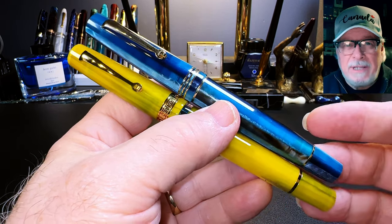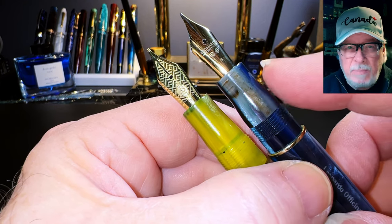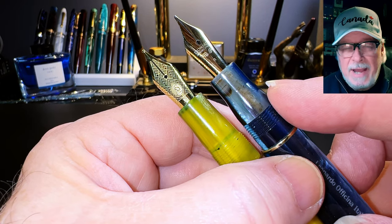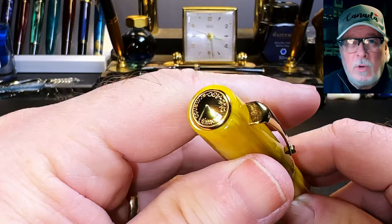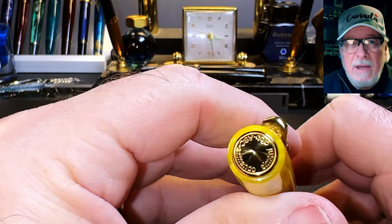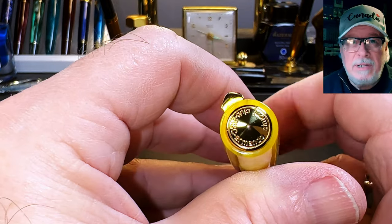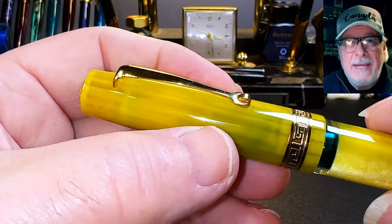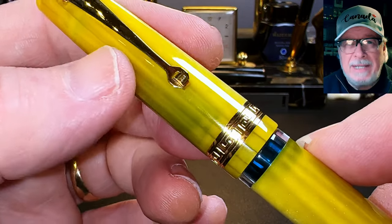The ASC Studio is actually the very thing I've been asking Leonardo to do with the Momento Zero: make it into a piston filler. The Studio even has a section that's very similar — not as pronounced, mind you — but very similar to the milk-bottle shape section that I love so much on the Momento Zero. From the top, we see the gold metal ASC medallion, which has a conic shape and 'ASC Armando Simoni Club' stamped into it.